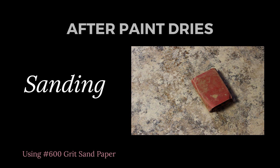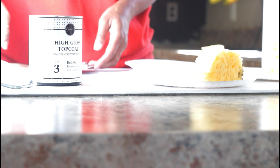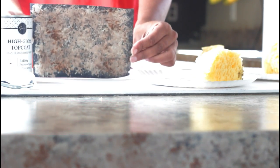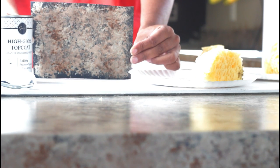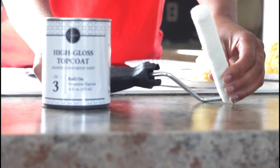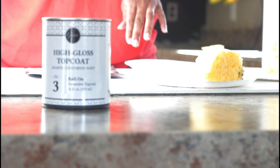At this point, sanding may be required. Using 600 grit sandpaper, you would just lightly go over the countertops to smooth and even it out. Once you've completed that step, you will be ready to start your top coat. You should have a nice clean surface, having wiped it off with a damp cloth after sanding. Using the roller applicator included in the kit, there should be a second roller to put on the utensil so you can cover your countertops. There is no extra tool required for this step.